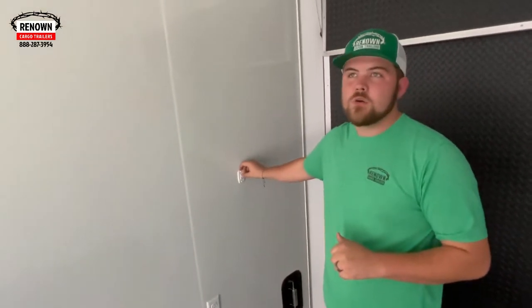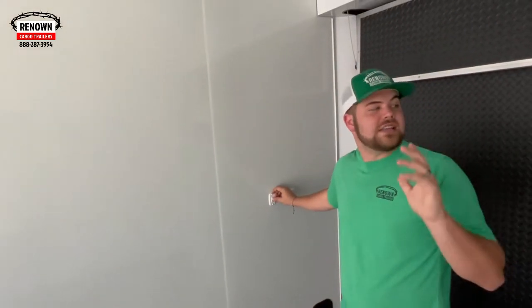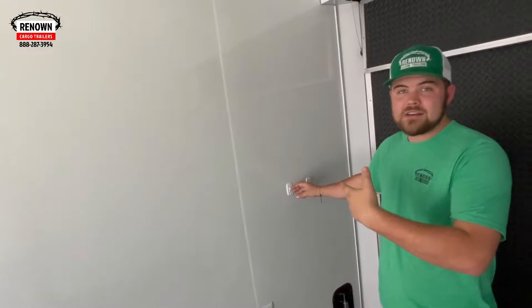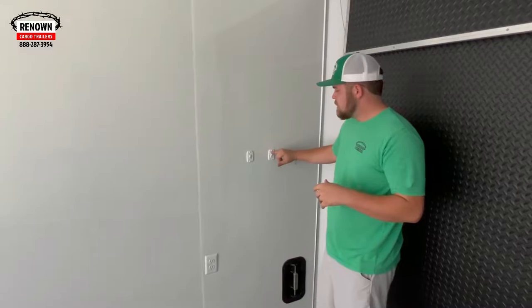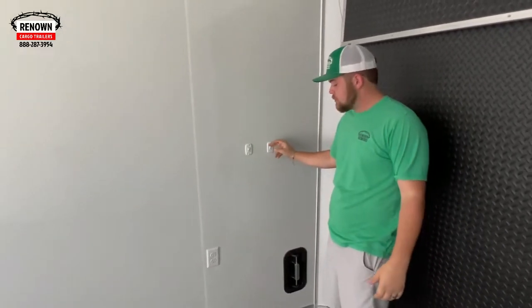On this trailer, he has some 12-volt lights — he doesn't have any on the inside, but he does have some on the outside. He has a couple of different bar lights as well as two awnings on the outside. He has his 12-volt switches: these are for the two lights in the back, the loading lights, the ones for the spoiler, as well as the loading lights on the 3-inch top trim. These are your 12-volt lights.